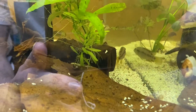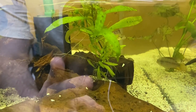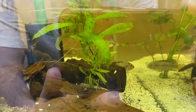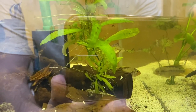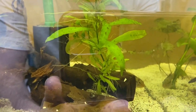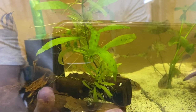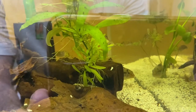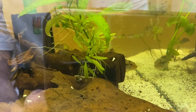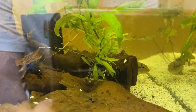Cacatuoides are very similar to the epistogramma Inca 50 or Benchai. You can see they both have very similar raised dorsal fins, a bit like a Mohican. They're very similar to look after — pretty straightforward, pretty easy. They have a very similar head shape, very pointy. I haven't had a female for this guy yet, but I'd imagine that spawning them will be very similar since they're pretty similar in the way I care for them.